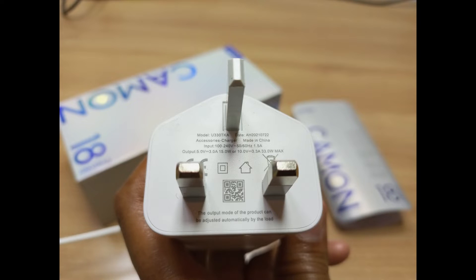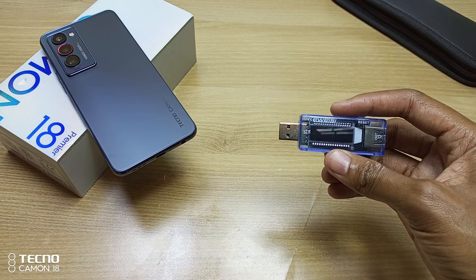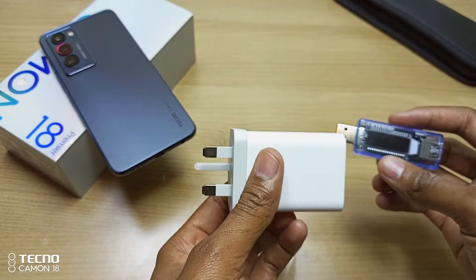The charger has this print written on it: the output mode of the product can be adjusted automatically by the load — the load here being the Tecno Camon 18. To help in this experiment, I have this gadget, which will tell me the time as well as other statistics about the voltage and charging current of this charger.